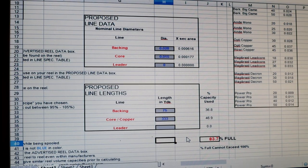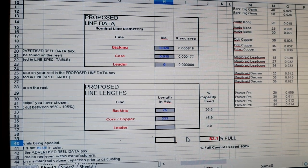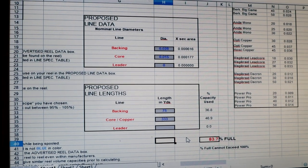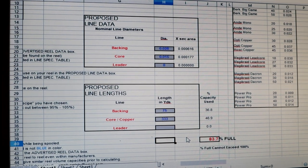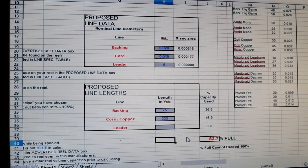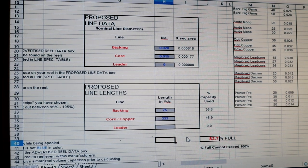So here we've got the reel fill calculator. If you haven't seen it already, go back and watch the previous video — there's a link in the comments that takes you to greatlakesfisherman.com where you can download it. This thing comes in so handy so often — it's a great tool to have in the fishing toolbox.